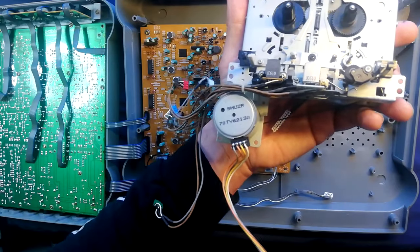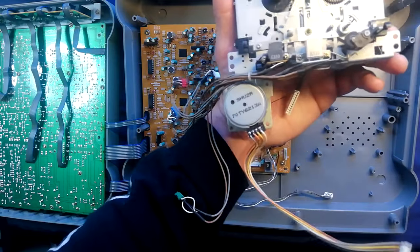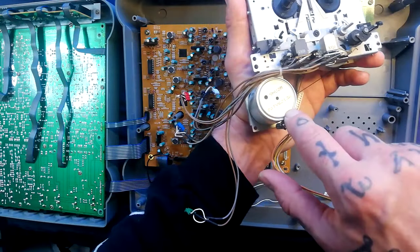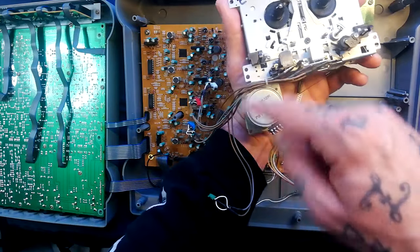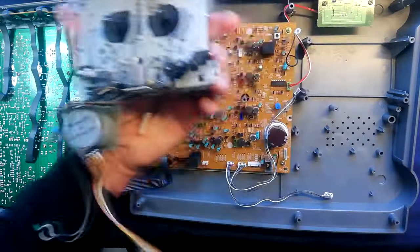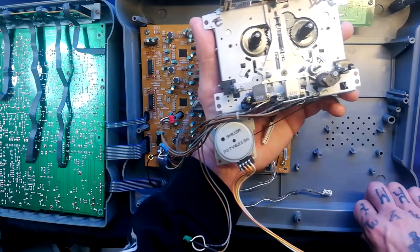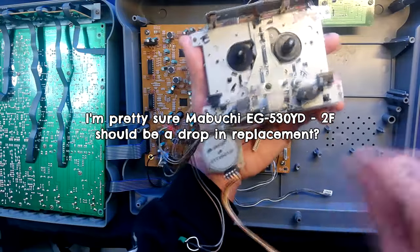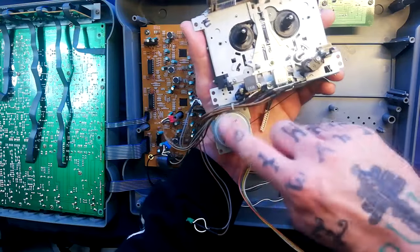The motor here is the Sankyo SHU2R. I've found that you can directly substitute these with the Mabuchi motors you get in Tascams — they operate the same way with plus and minus voltage on one pair, and the HL pair where there's a resistance between the two points, and counter-intuitively the higher the resistance the faster it turns. So if you had a motor problem and couldn't get the Sankyo, if you can get hold of a Mabuchi EKY32D — I'll put the correct part number on screen — as long as it's a forward-facing motor you could just drop it in, wire those four cables to the corresponding four tabs, and it would work.